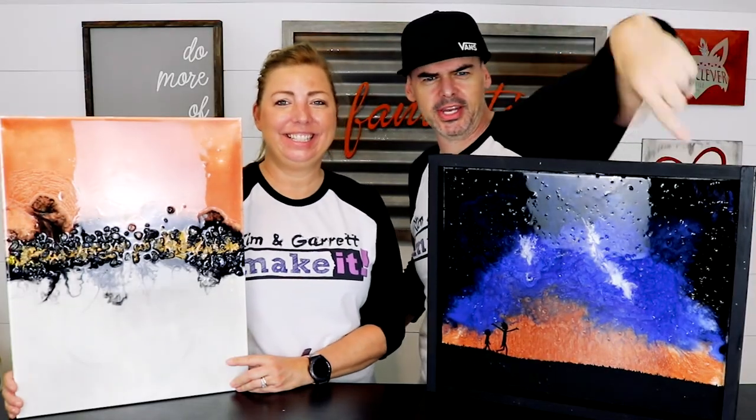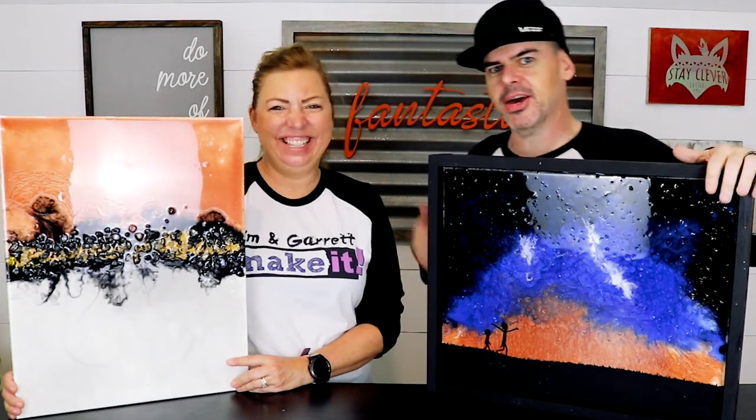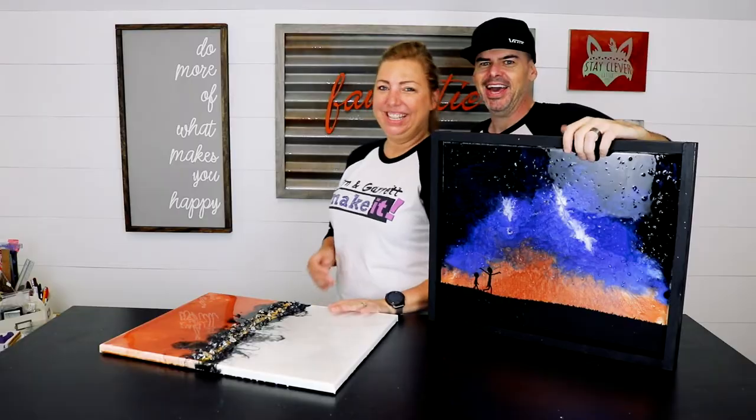I'll see you next time. If you like today's project, go ahead and give us a like. If you've got something to say, leave us a comment — tell us how good it was, tell us how we could have improved it, tell me how I should have laid off some of the rocks. If you're not yet subscribed and you like what we do, hit that subscribe button. Until next week, you can watch one of these older videos to catch you up.